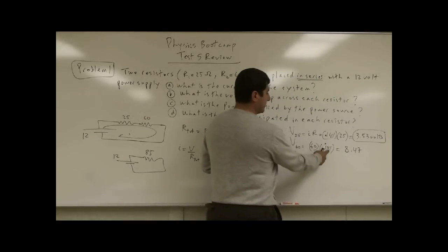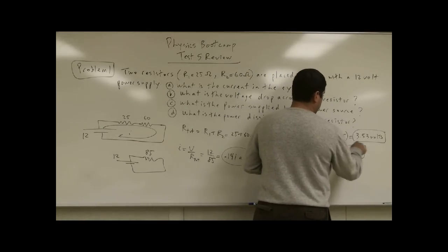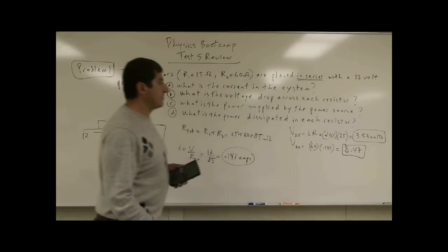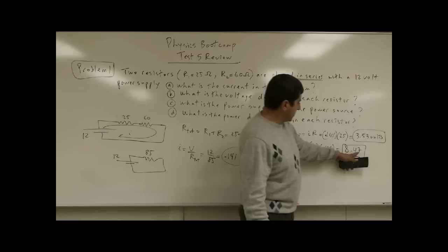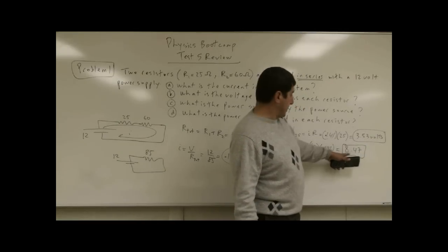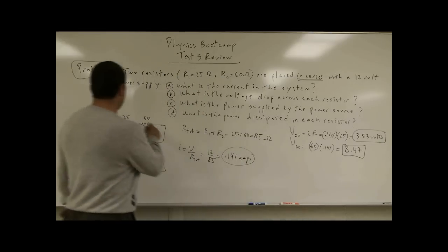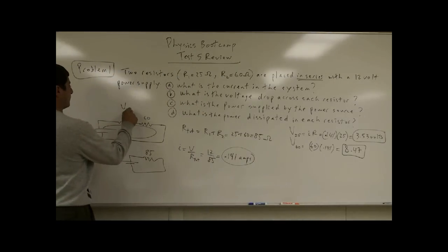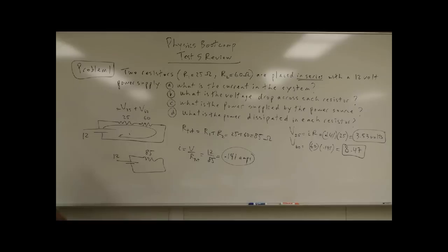If you use the non-rounded versions, you get 3.53 and 8.47. If you add those together, you should get 12. The sum of the two voltages — voltage across the 25 ohm resistor plus voltage across the 60 ohm resistor — should give you the voltage of the power source, which is 12 volts.